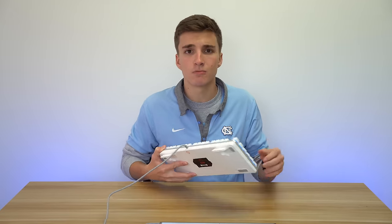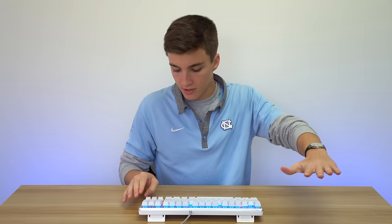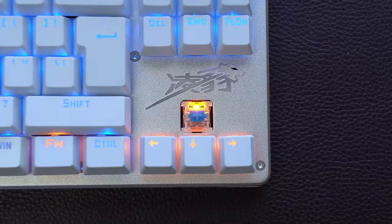Moving on to the more interesting stuff: the keycaps have a floating keycap look, meaning there's no lip or anything — the keycaps are just sitting on top. I think that looks amazing. They are made of ABS plastic, which is not the best type of plastic, but again at this price point it's totally excusable.